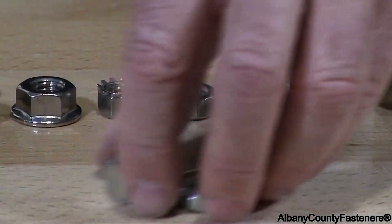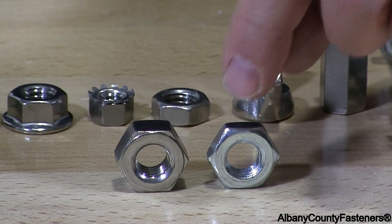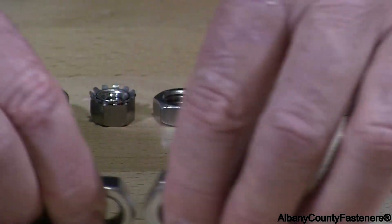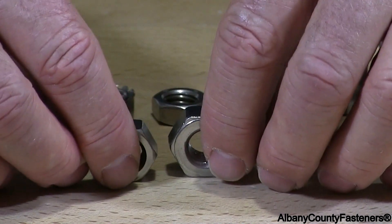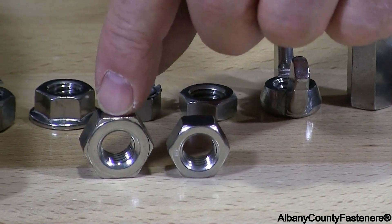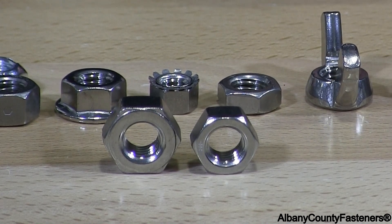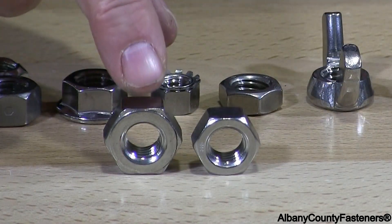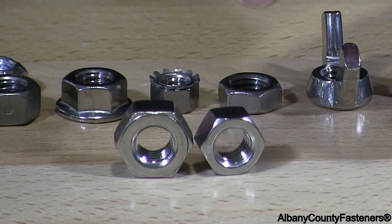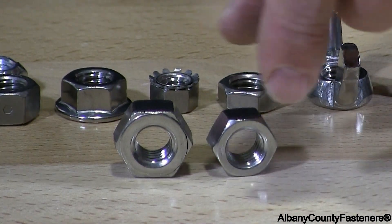Next is what we call a heavy finish nut and a heavy jam nut. To the left is the standard finish nut, and to the right is the heavy finish nut. You can see the difference in the outside diameter and the thickness of the nut. This heavy nut is going to take a larger wrench, even though it's the same size bolt that would go through that nut.